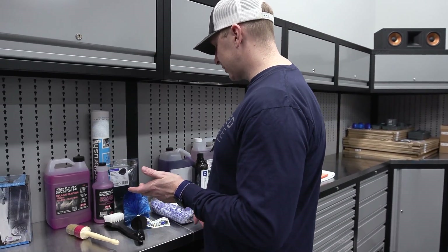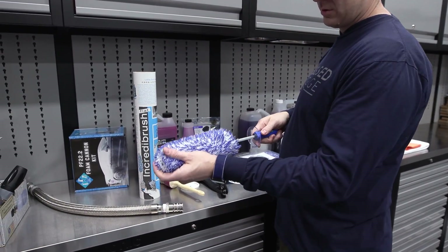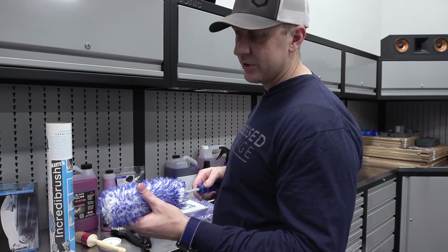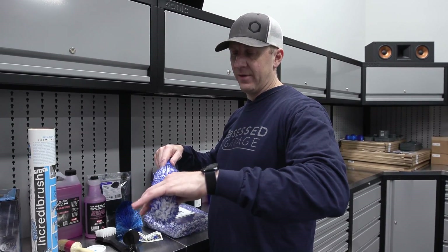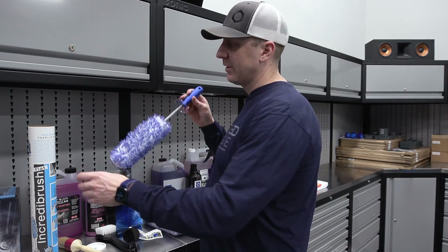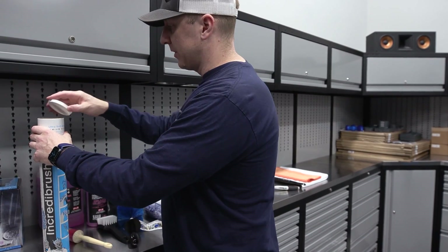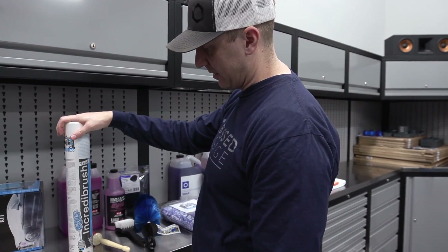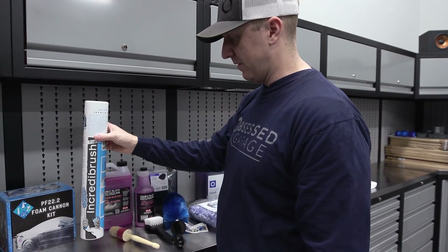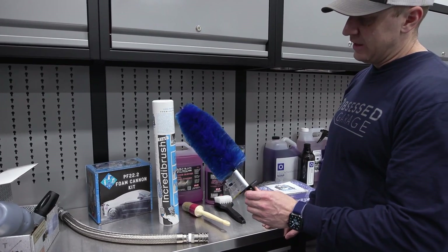For the various tools, we started with the Microfiber Madness Incredabrush. I love this thing — you would think it wouldn't last very long, but the one you saw me use is my original one. This is the flat version, which is a little bit flatter than the round version — the only one I carry. I've literally never washed it, I just rinse it out when I'm done. This is the best 60 bucks I've ever spent. This thing lasts forever, works great, doesn't scratch the wheel.